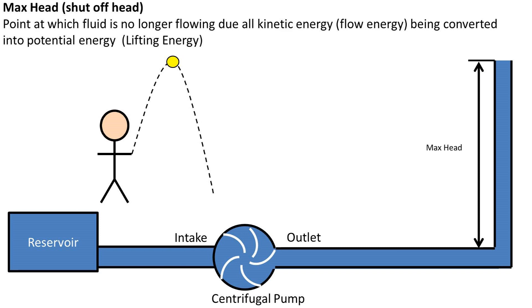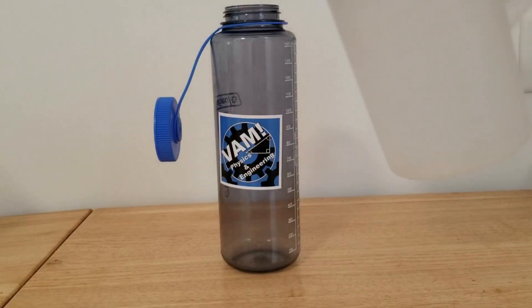Similarly, the centrifugal pump can only throw the water so high up in the air. This is the maximum head, or shutoff head, of the pump. That concludes this video.